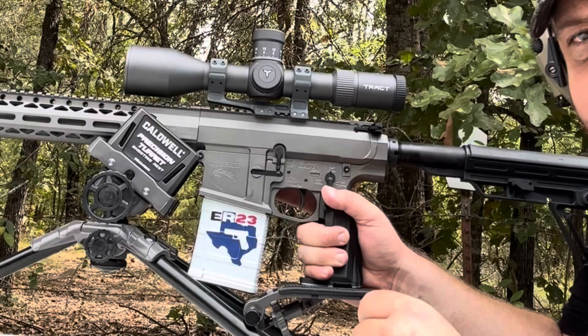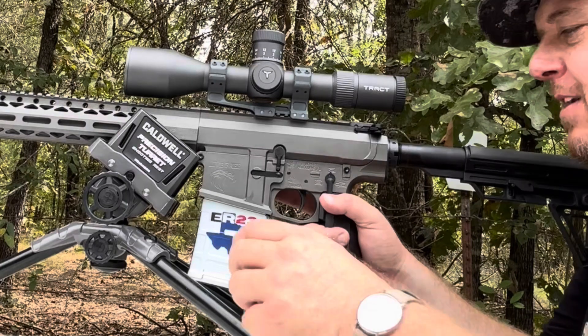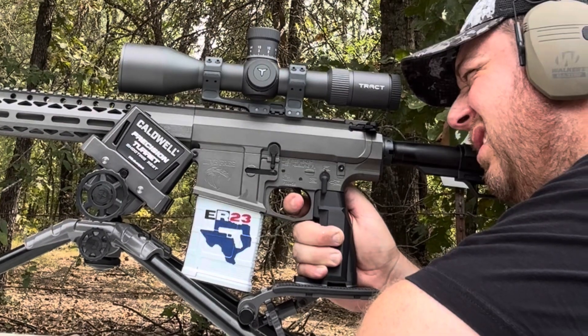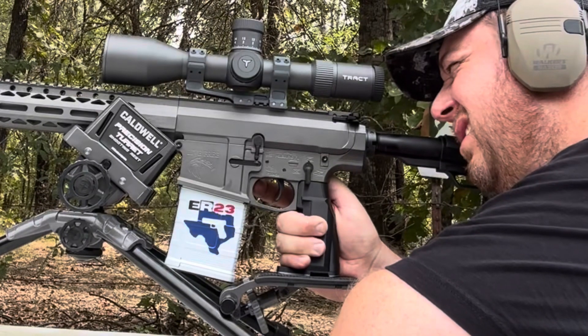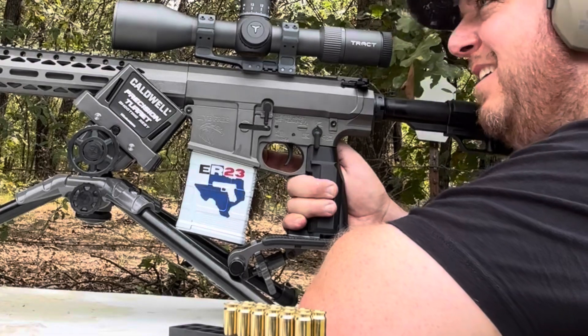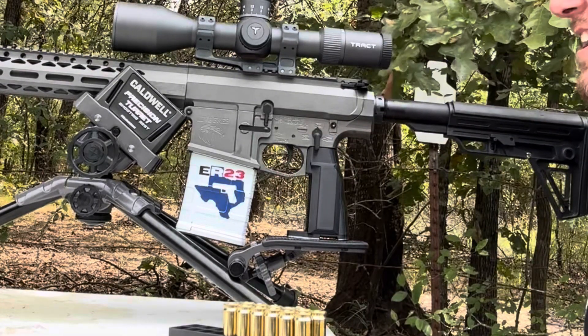All right, here we go. 317 yards with the 6.5 Creedmoor. We got a hit — it's awesome.